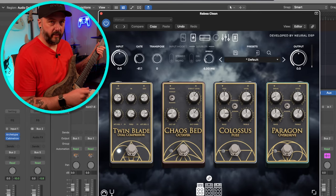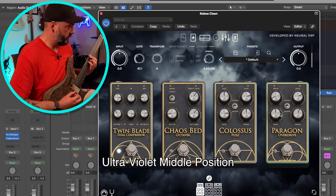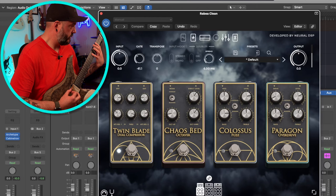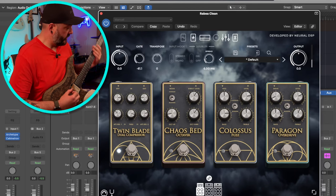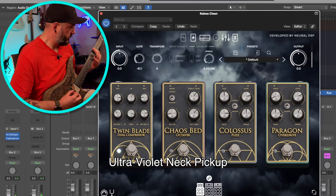So that's the bridge pickup — let's go ahead and take a listen to the middle position, and then the neck position.